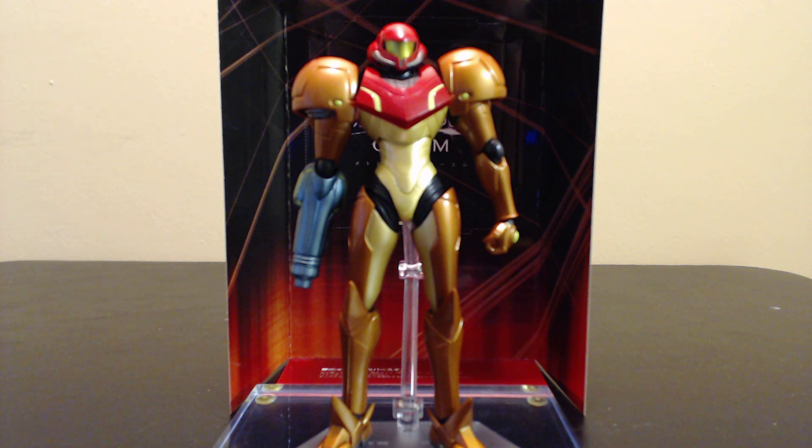Ladies and gentlemen of the internet, thanks for tuning in. This is Solace, bringing you another toy review. This is Samus. I apologize for the previous video's audio quality — I had the wrong microphone on. Hopefully this one is better.